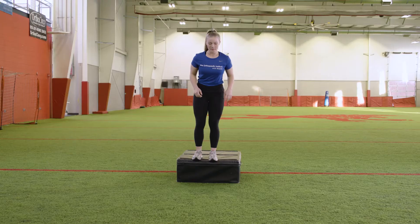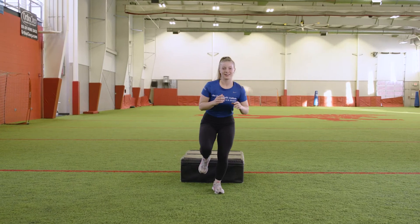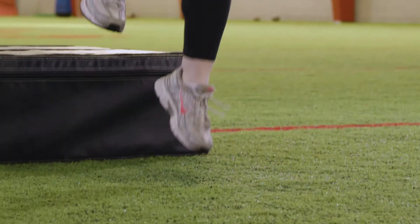Land softly with the landing leg in a slightly bent position. Immediately jump vertically from the landing leg and finish by landing on the same leg.